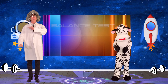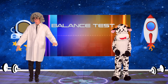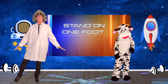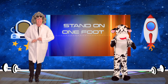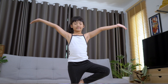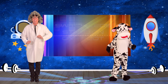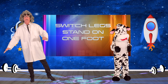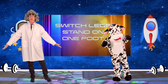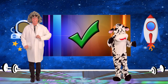Now the balance test. Everyone, let's lift one leg off the ground, stand on one foot, and balance for five seconds. Ready? One, two, three, four, five. Very good! Now let's switch legs and lift this one for five more seconds — one, two, three, four, and five. Very nicely done!